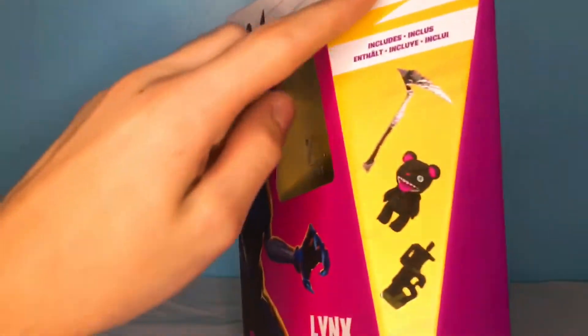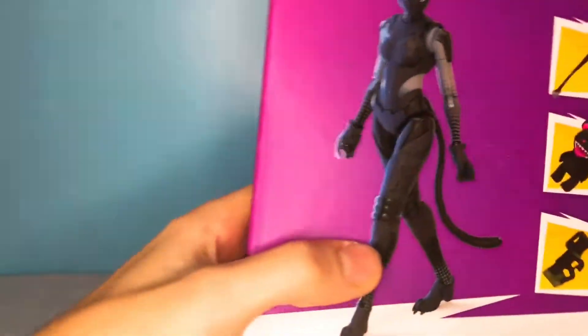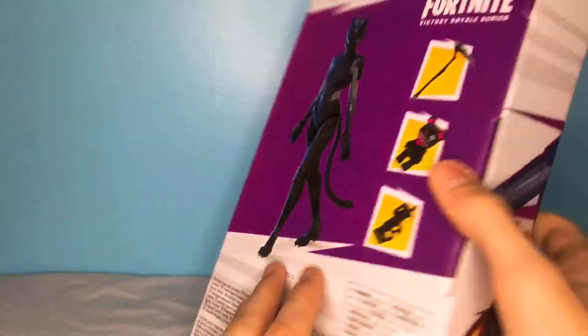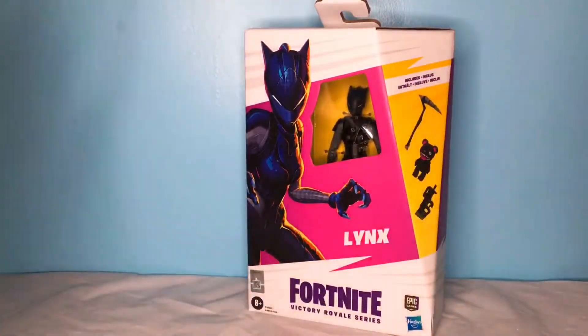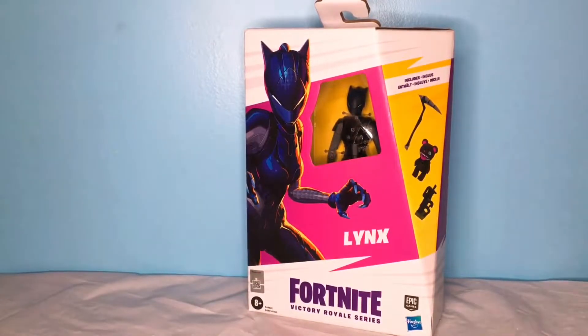Take a look at the packaging right here. You got her name and an awesome picture of her, and here are her accessories — you get the back wing, the gun, and the pickaxe. On the back it shows the figure and the rest of the accessories, and honestly this is just going to look like a really sleek and awesome figure. I can't wait to open her up, so let's crack open her packaging and see what she has to offer.